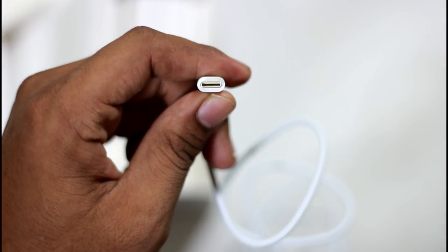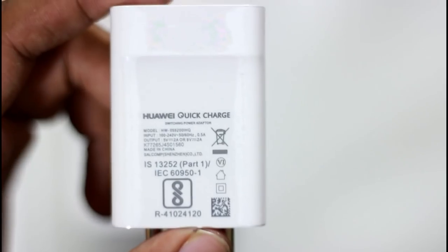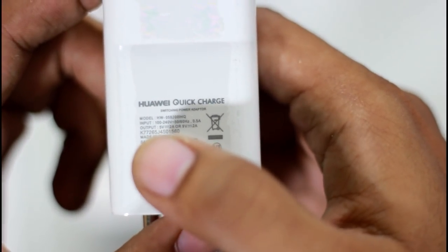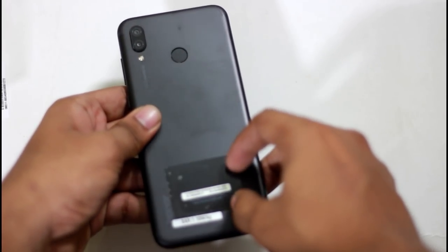We have a USB Type-C cable. This is Huawei. We have a USB Type-C power brick. This is a Huawei fast charger. We have a fast charger and a USB Type-C cable.